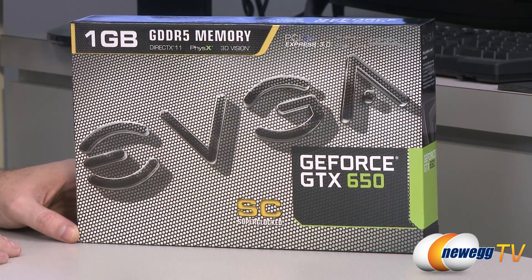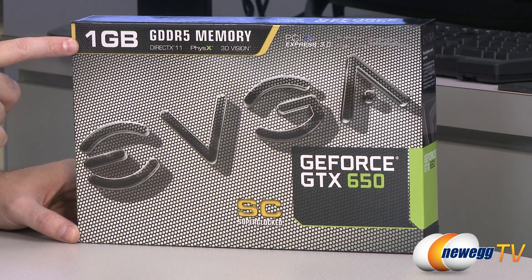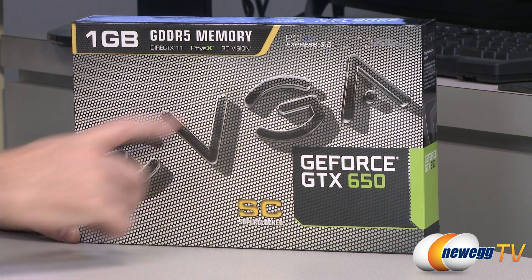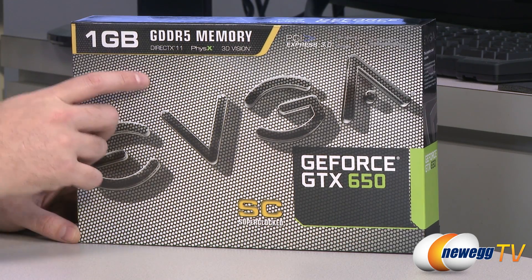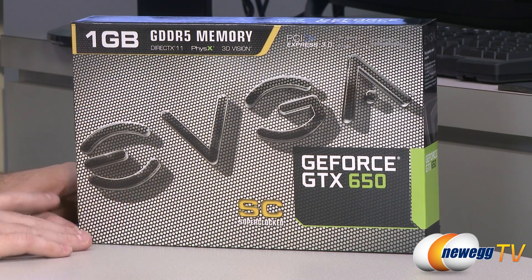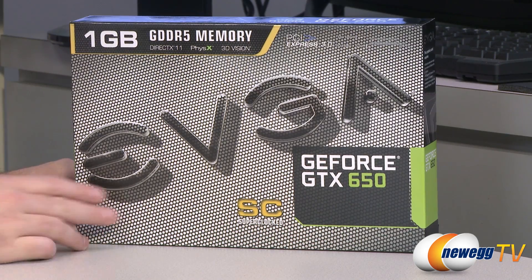Let's take a closer look at the retail box. EVGA has the 650 in a few different flavors. The memory frame buffer on this one is one gigabyte GDDR5, running at 1250 megahertz on a 128-bit bus. It is PCI Express Gen 3 compliant and backwards compatible with PCI Express Gen 2, so don't worry if you're using an older motherboard. You get DirectX 11, PhysX, 3D Vision, and a lot of the good stuff that came by way of the Kepler architecture when the 600 series was released.